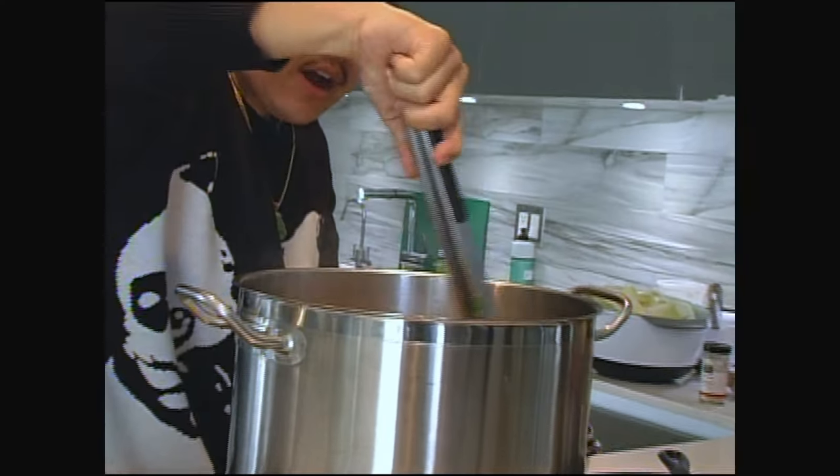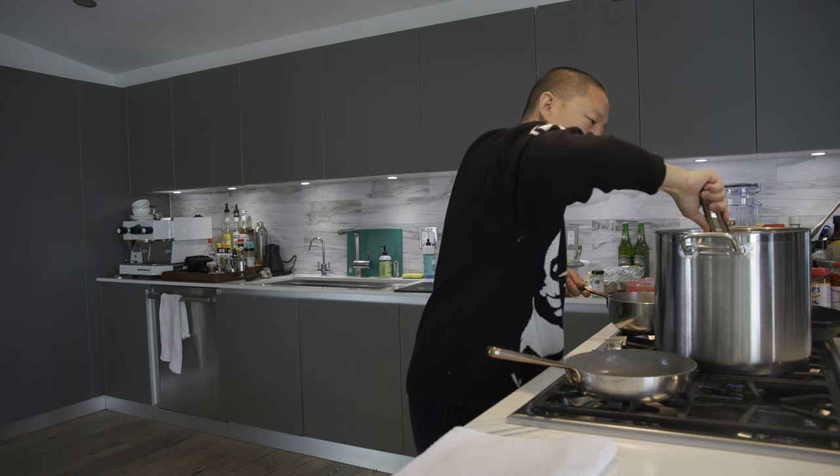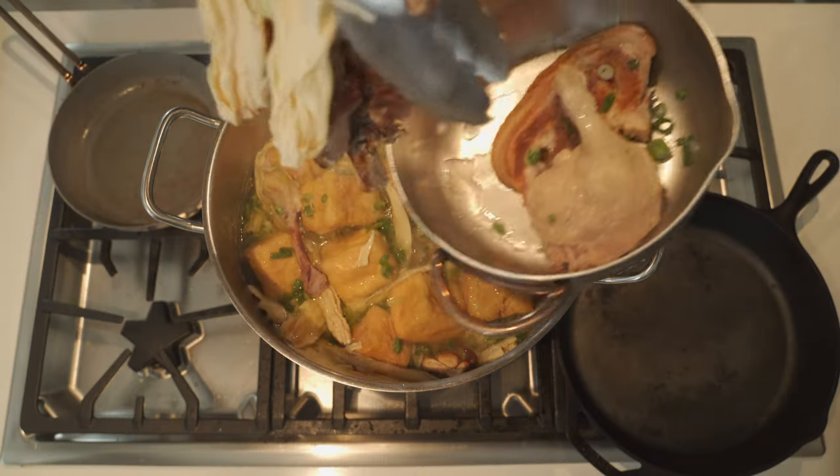There's the chicken — it's been cooked down all the way. And more pork belly — jiggly.